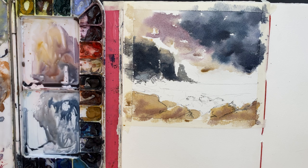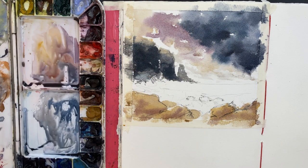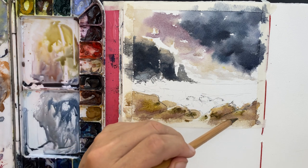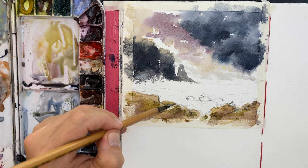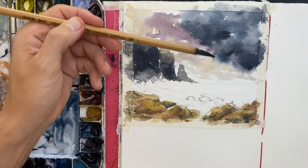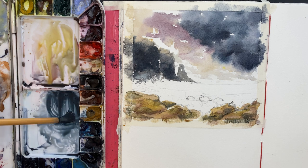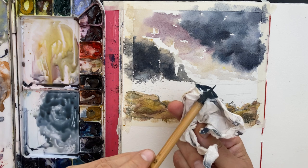That third cliff in the middle of the page is noticeably lighter than the others, to create a sense of depth and pull the eye into the painting and off into the distance. I add a few lighter clouds towards the horizon with my raw sienna mix, because pure white would be too stark — it's not that bright of a day. Then I come back to the foreground rocks, which are still a bit wet, so it's a good time to drop in some darker pigment to get variation and indicate where the shadows might be. In small paintings like this I try to paint as much as possible wet-on-wet.